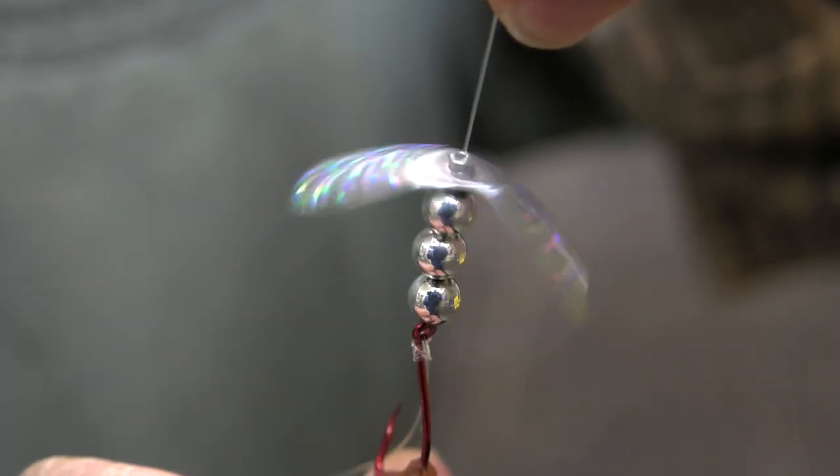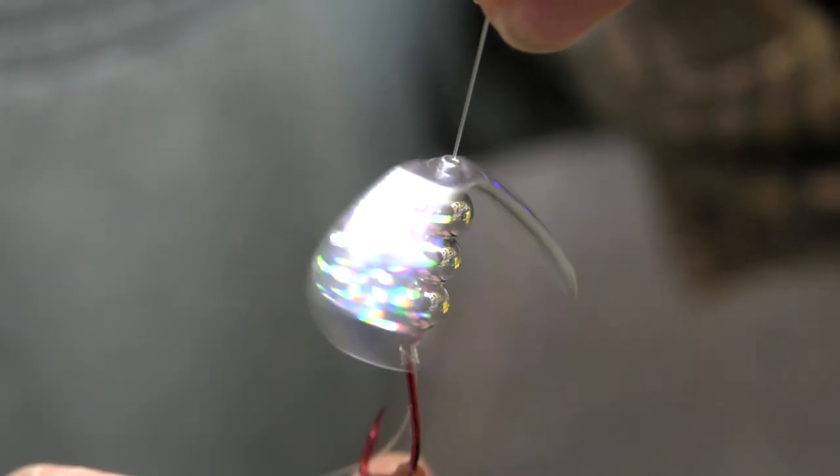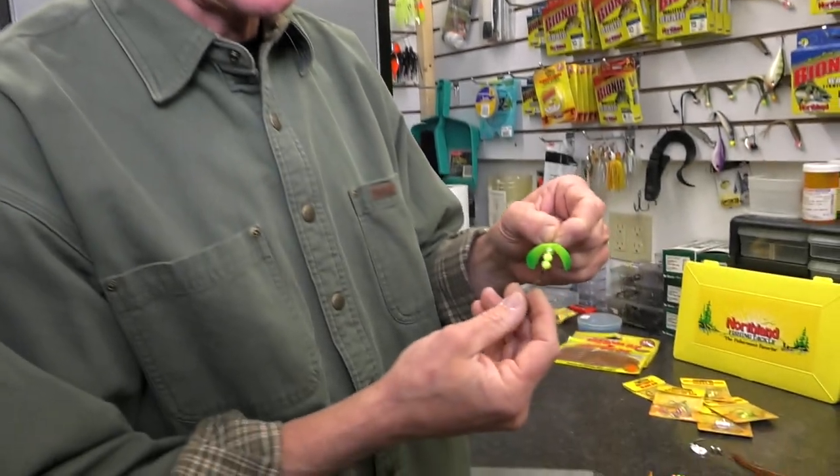The coolest part is you can troll really slow with these blades. You can barely move your boat — maybe a quarter to a half mile an hour — and you're still going to get that blade to spin.